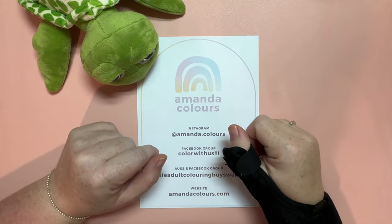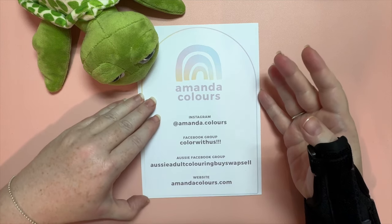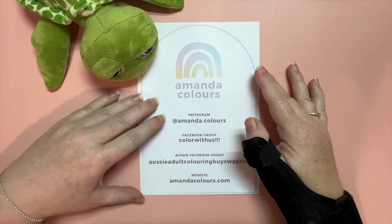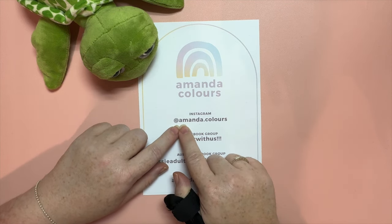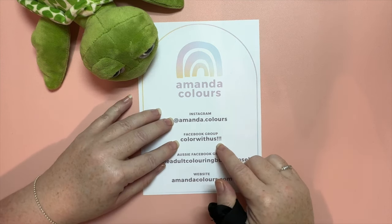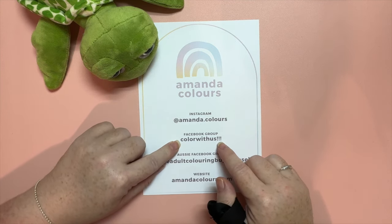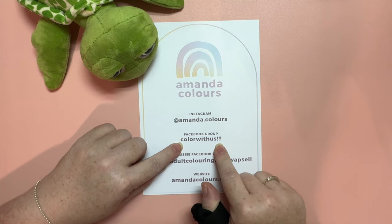Hello lovely coloring friends, my name is Amanda and this is my channel Amanda Colors. Don't forget that you can also find me online — on Instagram I'm at Amanda dot Colors, and I also co-host a Facebook group with my beautiful friend Megan from Disney Megs Coloring, called Color With Us.